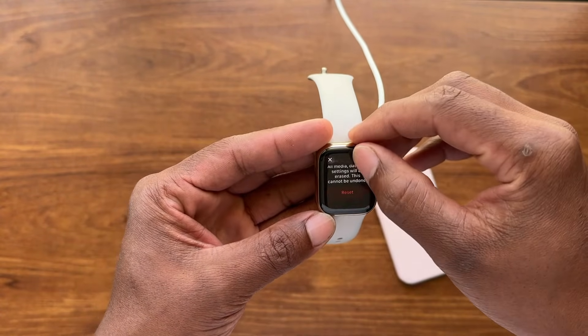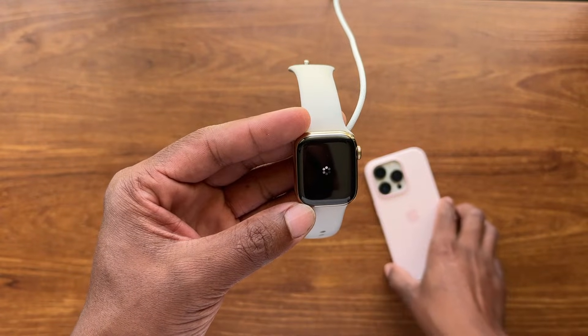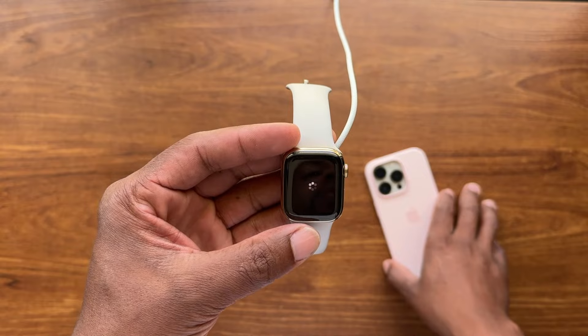When you see 'Erase All Content,' go ahead and hit Reset. It's going to ask if you're sure you want to reset — go ahead and hit Reset right there. It's going to reset the watch.